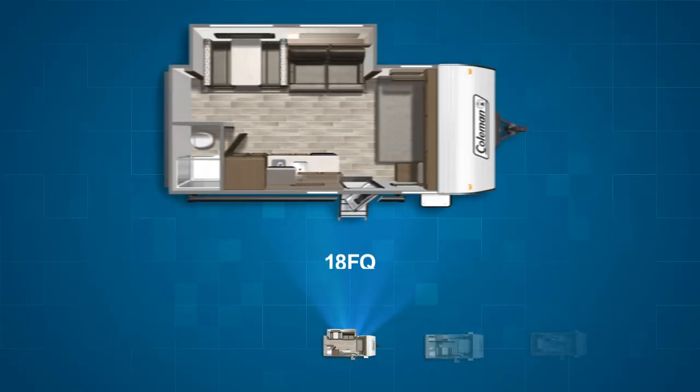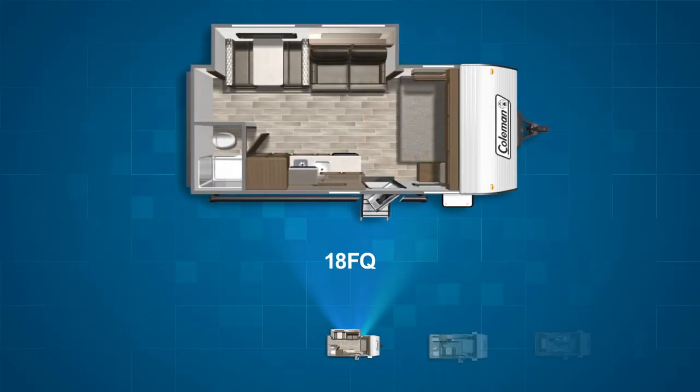The first of two single axle models is the 18FQ. The queen bed is placed in the same position as the 17FQ. What allows the 18FQ to stand out is its slide. The slide contains a convertible dinette and jackknife sofa which command the living area. Once pulled out, it creates a surprising amount of room for a single axle travel trailer.